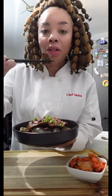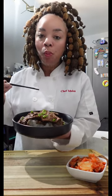This Korean style bulgogi is very flavorful, spicy, extremely tasty, and very easy to prepare. Let's make some.